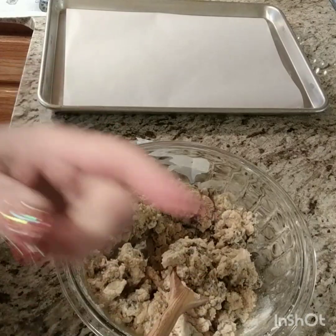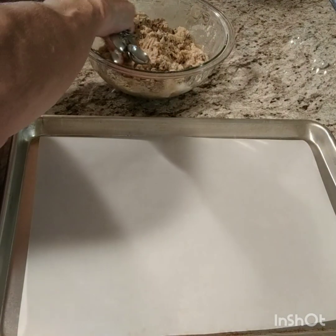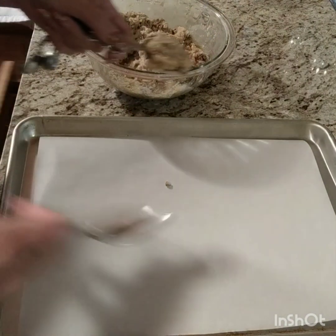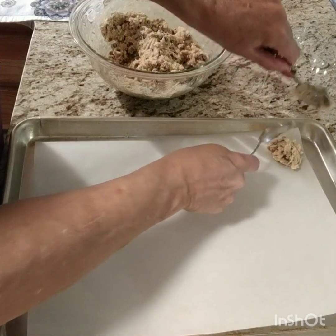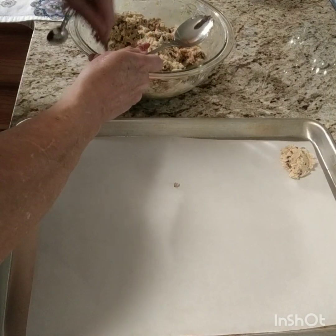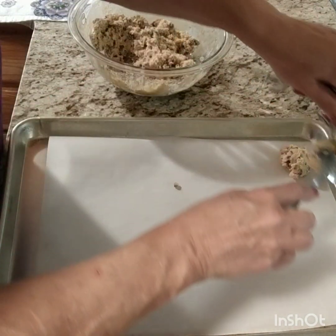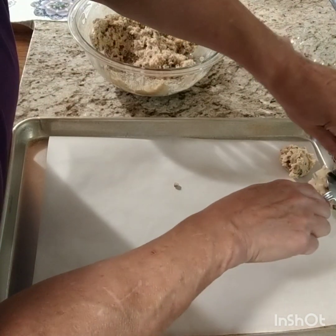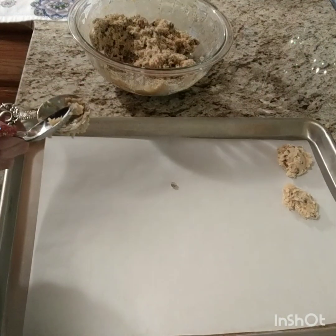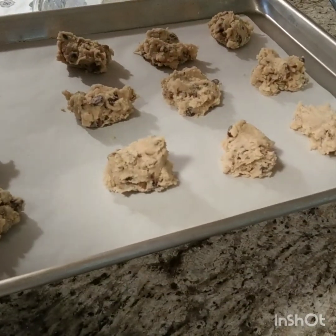This seems to be coming together pretty good. I've got it mixed up and I'm just gonna spoon out tablespoonfuls onto here. I'm not really gonna make them perfectly round because they'll probably get that way anyway, so I'm just gonna scoop, scoop, just like that. When I get them all done I'll be right back. Okay, there's three, six, nine, twelve — and I'll do the other twelve after these get done in about twelve minutes.